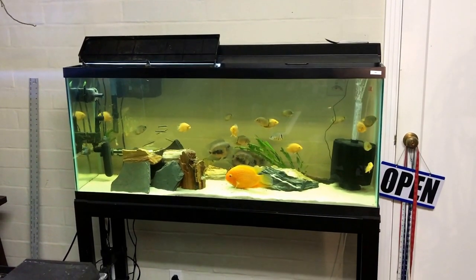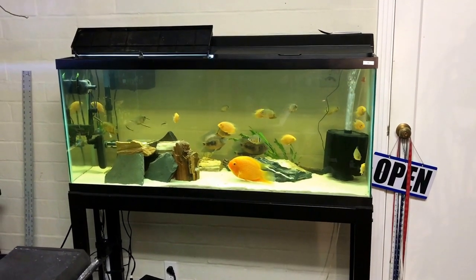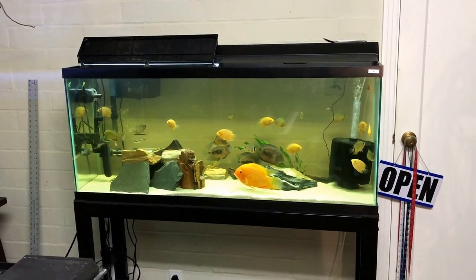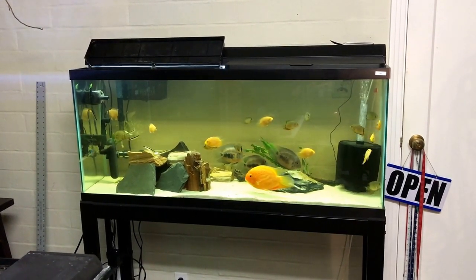Hello everyone and welcome to Mr. Oz's fish room. I am trying to get my planted severum tank going as soon as possible.